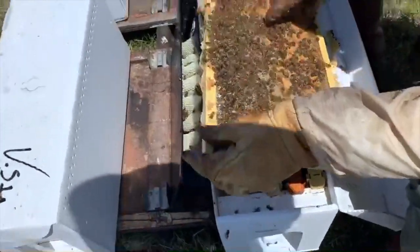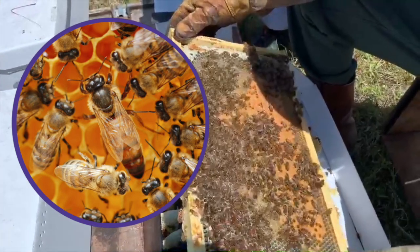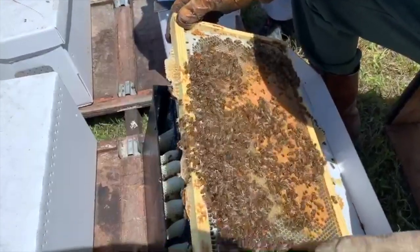Mr. Talbert is looking for the queen bee. There she is! She's got a longer abdomen than the other bees — that's how you can tell the difference.